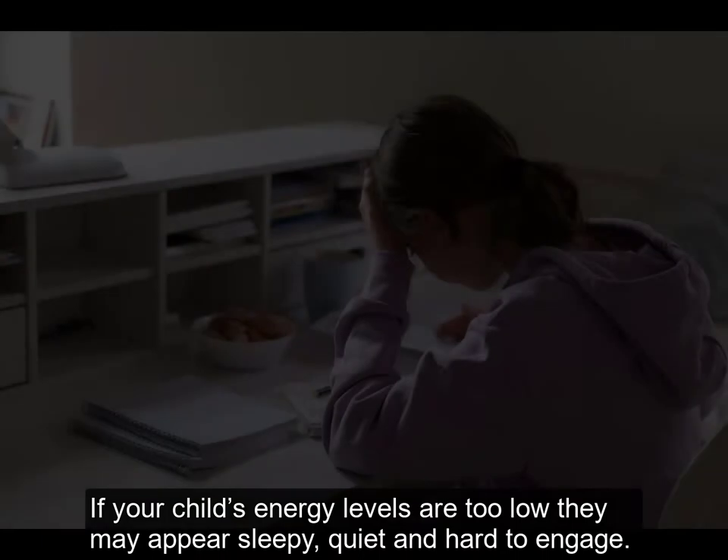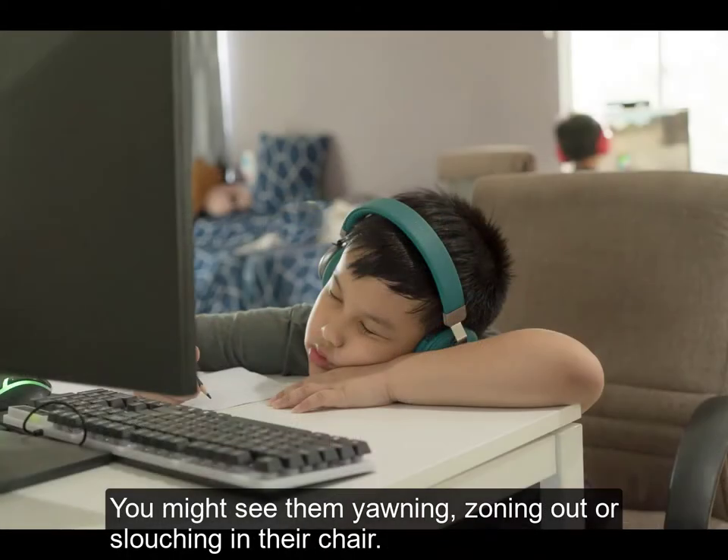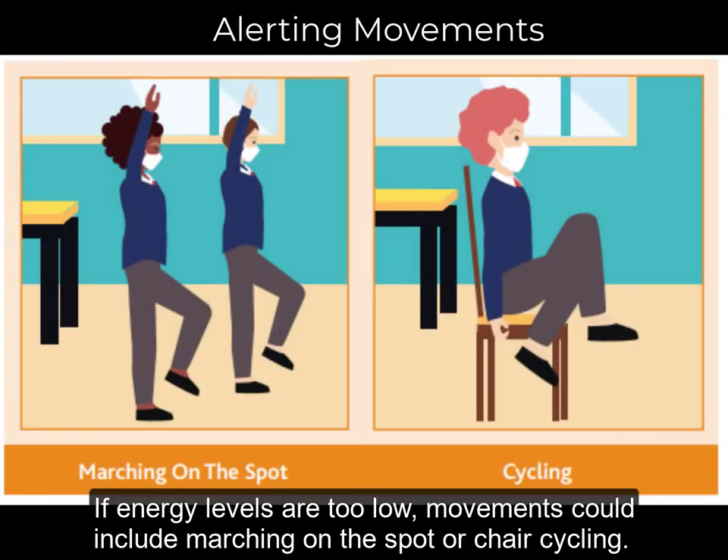If your child's energy levels are too low, they may appear sleepy, quiet and hard to engage. You might see them yawning, zoning out or slouching in their chair. If energy levels are too low, movements could include marching on the spot or chair cycling.